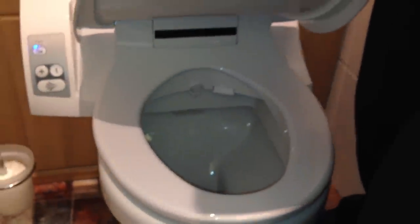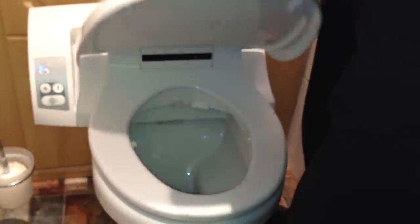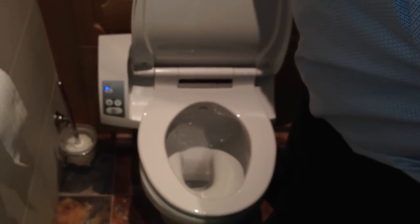It's got a soft close seat as standard, and new for 2013 will be the soft open to stop it tapping against the wall.